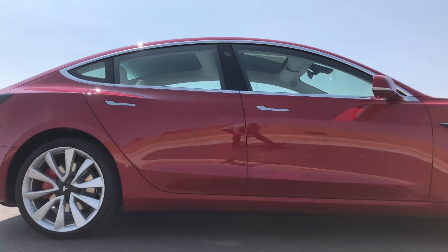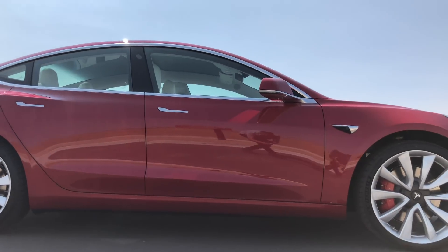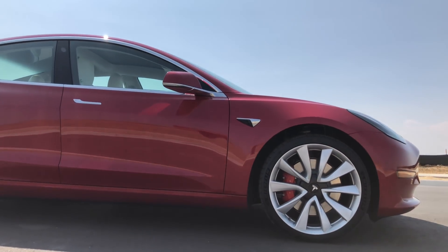Along with the performance Model 3, you also have the option to do the performance upgrade, which includes those tires, a carbon fiber spoiler, and a performance badge. The full performance upgrade includes performance brakes, the carbon fiber spoiler, lowered suspension, alloy wheels, and an increase in top speed from 145 to 155 mph — as if 145 wasn't fast enough.